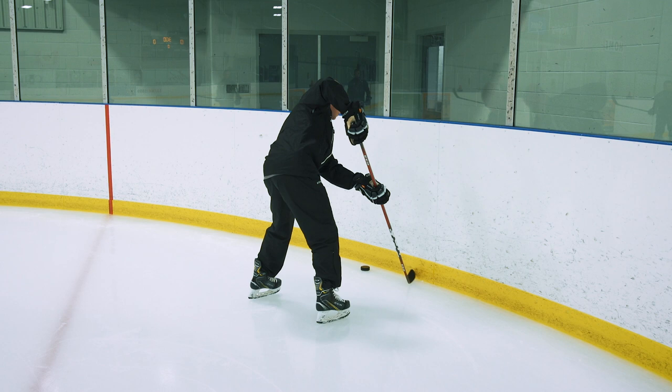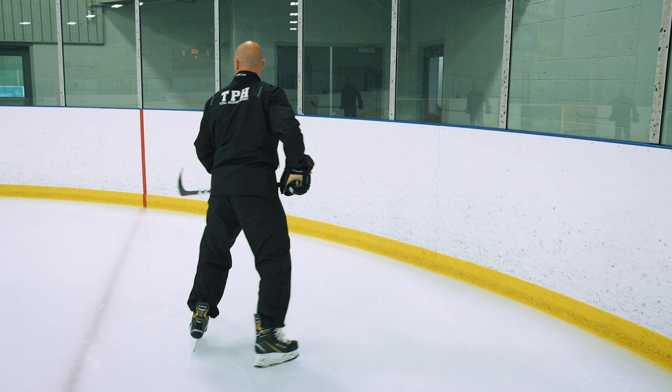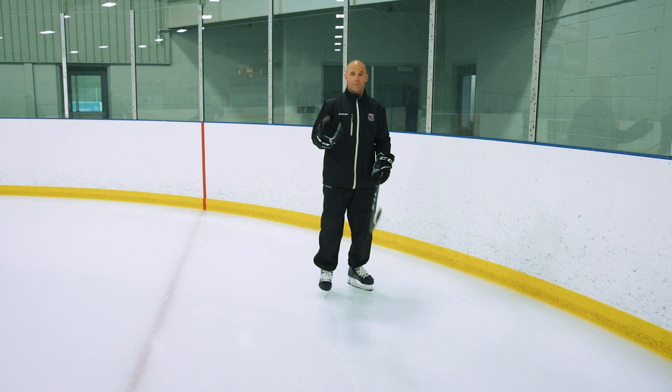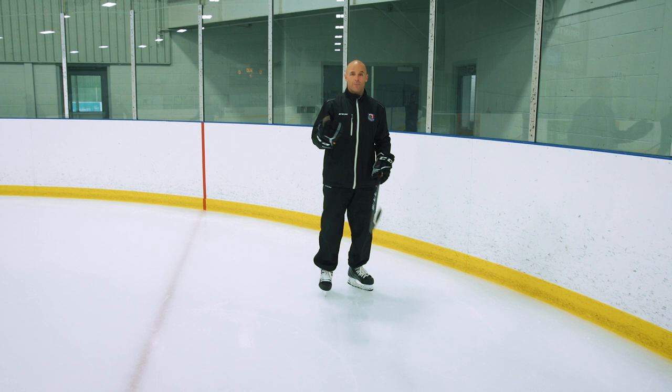This is backhand to backhand: as the puck comes in, I can top it here and then make my pass out for the shot. If I'm going to go backhand to forehand, same idea — puck comes around, I top off my backhand, go backhand to forehand, and then make my pass out. As a righty, it would be the same thing but opposite sides — I'd tap forehand to forehand, or tap forehand to backhand on that side.